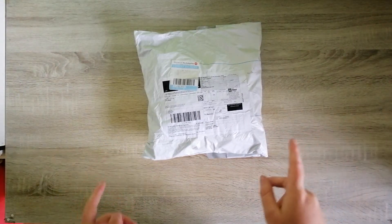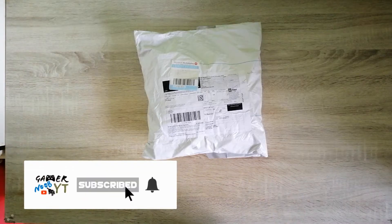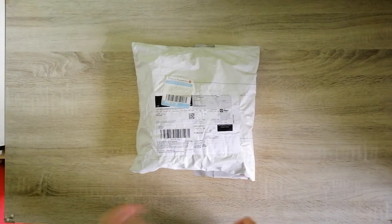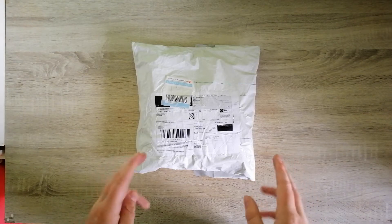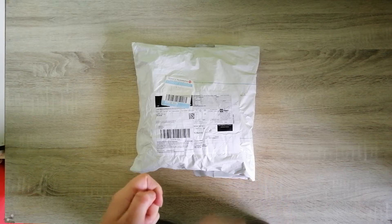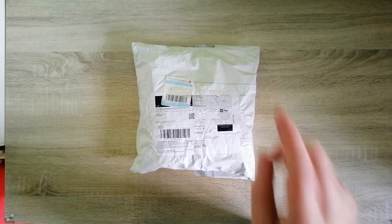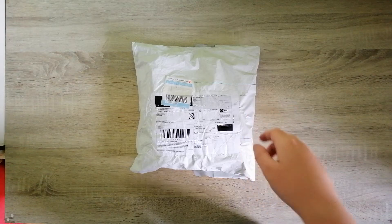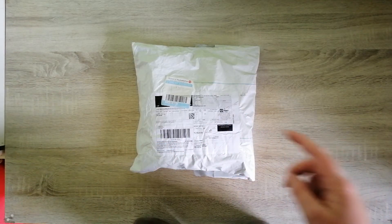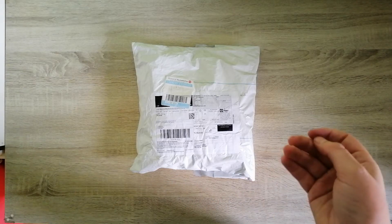What's up everybody, it's Gamer Noob here with another video. Today we're doing another unboxing video. I got this package that just arrived in the mail, and in here should be my new merch — my new t-shirt and hoodie with my new logo on it.